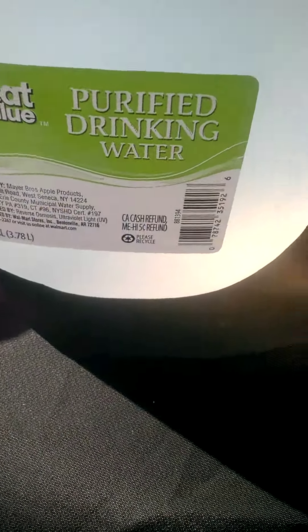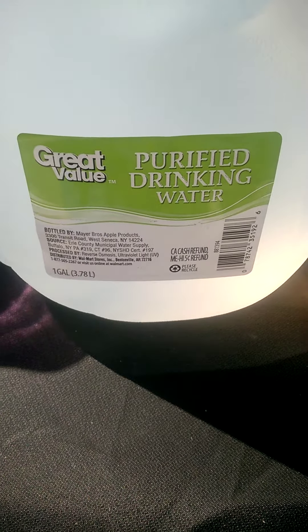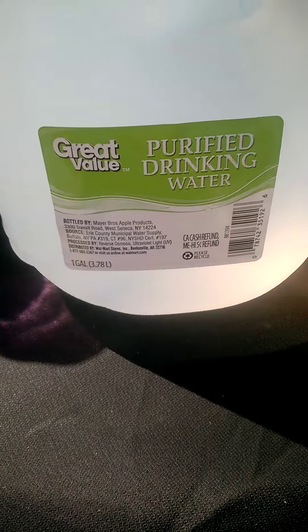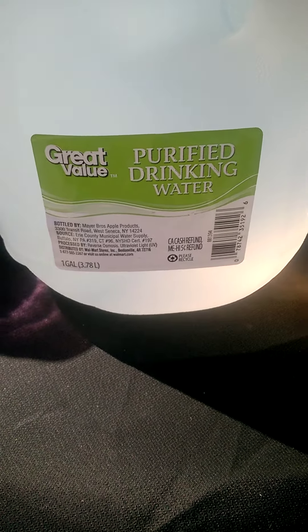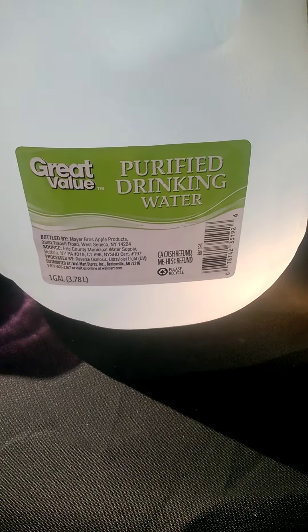If you guys watched my videos, you saw the other video I did on reverse osmosis. Now, reverse osmosis is an expensive process to do. Ultraviolet light is another expensive process to do. You combine those two, you've got the best water on the earth, as far as I'm concerned.